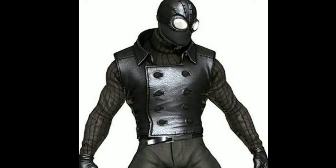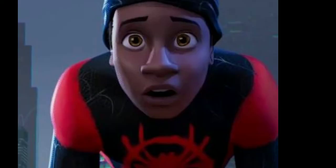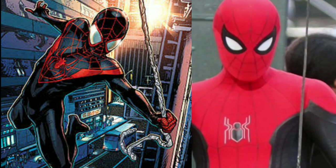We have an iron suit. We have a fight for Spider-Man's suit. The suit looks like Miles Morales. It looks like the suit is for Spider-Man, and this suit looks like a homecoming suit.